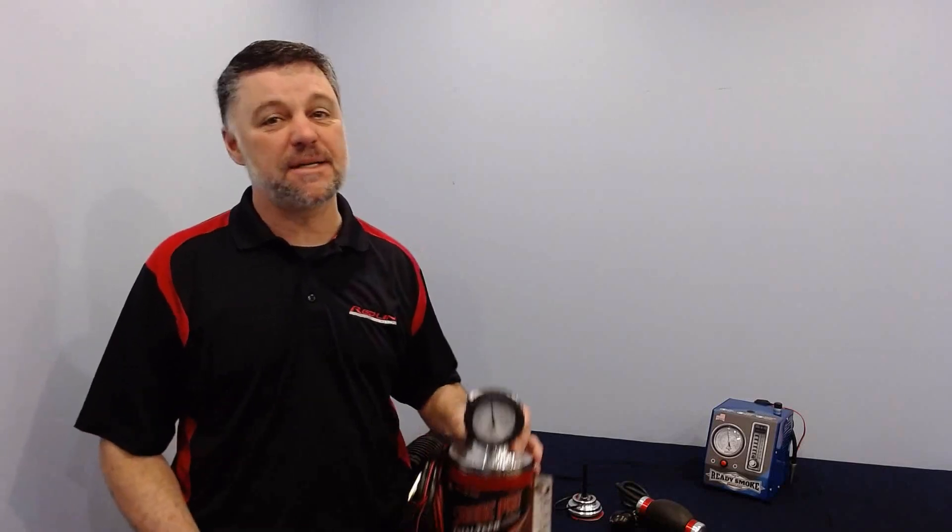Hello, this is David with Redline Detection. Today's tech tip discusses connecting your smoke machine to an EVAP system.